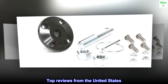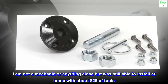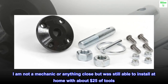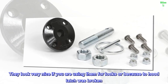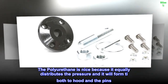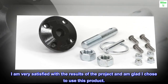Top Reviews from the United States. "Polyurethane or nothing" — I am not a mechanic or anything close, but was still able to install at home with about $25 of tools. They look very nice if you are using them for looks or because the hood latch was broken. The polyurethane is nice because it equally distributes the pressure and it will form to both the hood and the pins. I am very satisfied with the results of the project and am glad I chose to use this product.